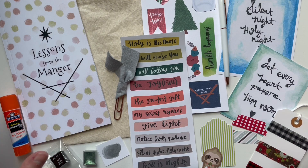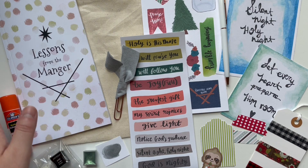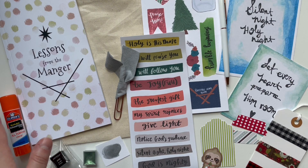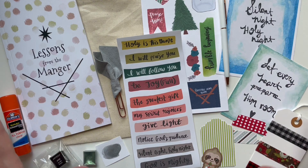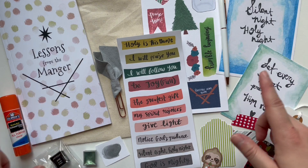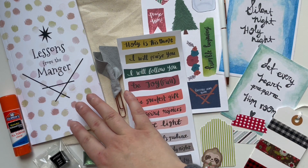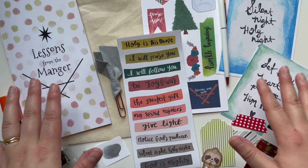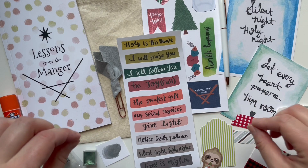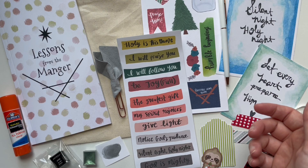So this is Lessons from the Manger. This is one of my very first devotions that I wrote for Creative Faith back in 2016. It is re-releasing this Christmas and I'm excited because it has a lot of new kit elements. I do have a very limited quantity — since I'm re-releasing this from previous years, I wasn't quite sure how many kits to do, so I didn't do very many. If you want one, be sure to act very fast, because I anticipate this will probably sell out very quickly.